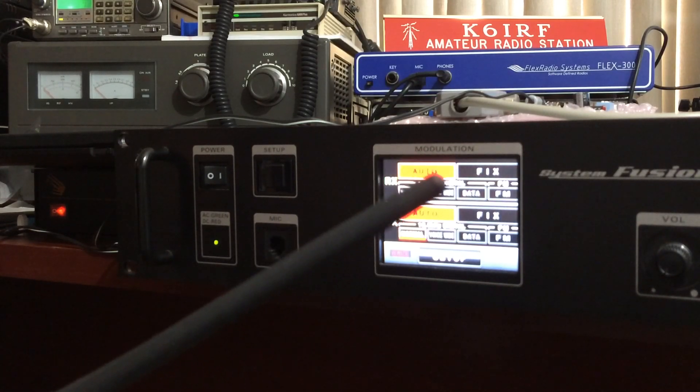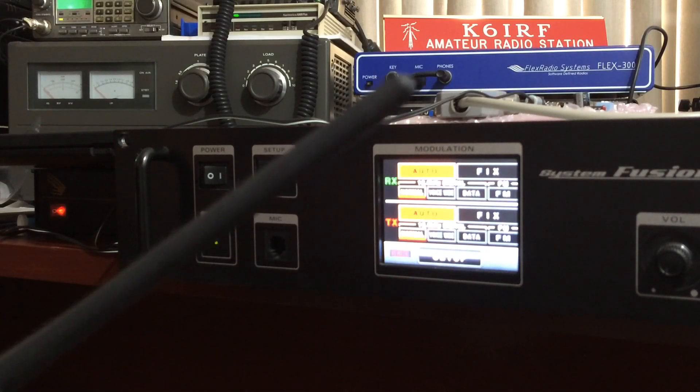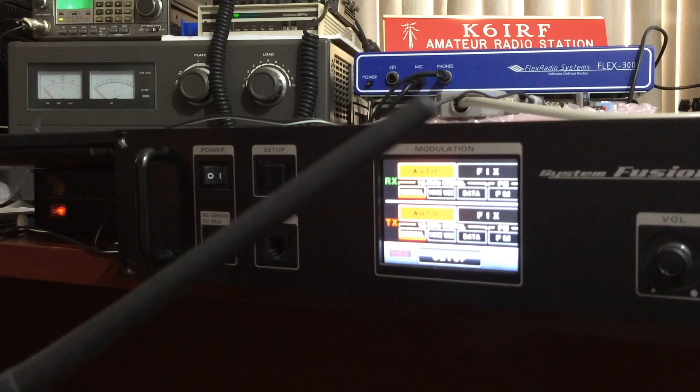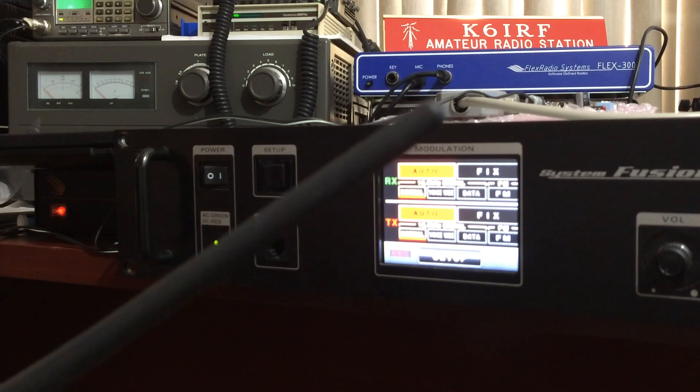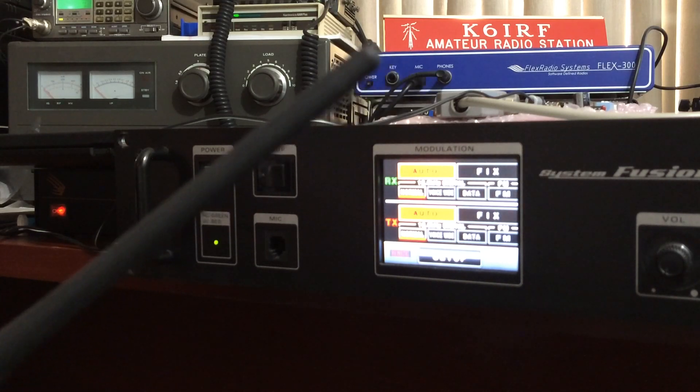There you go — as you can see, it still receives on DN mode and it does say TX on the monitor, but there's no transmit anymore. You don't hear the sound anymore on my other receiver.